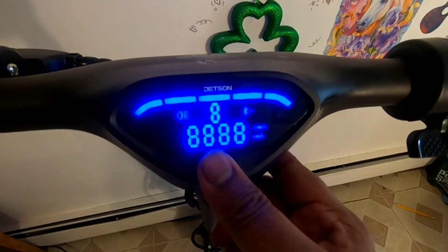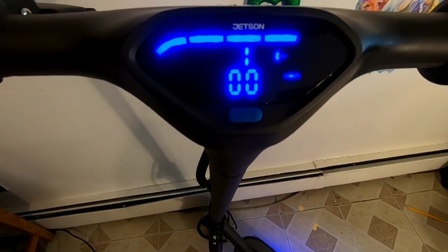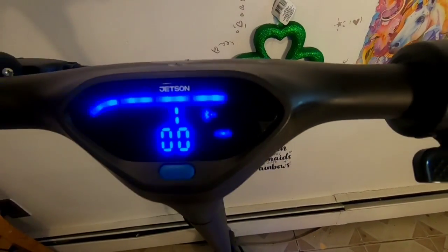Now let us switch on the scooter. We need to long-press the power-on button. The display shows the battery level, motor meter, and gear display.